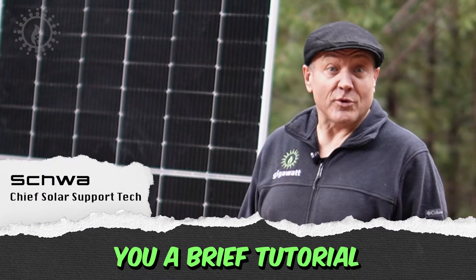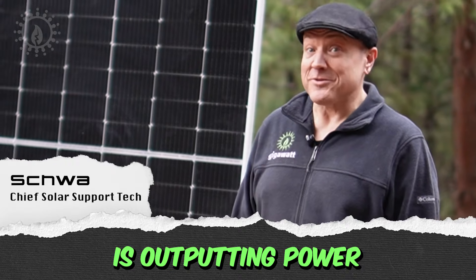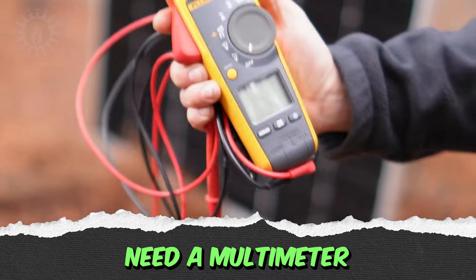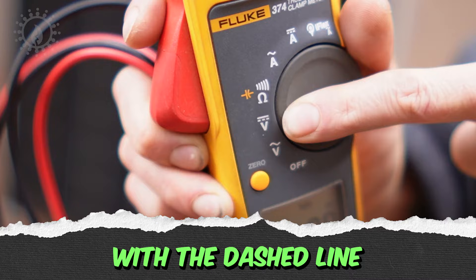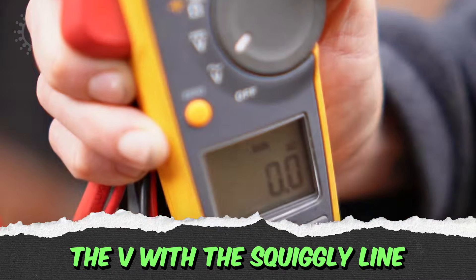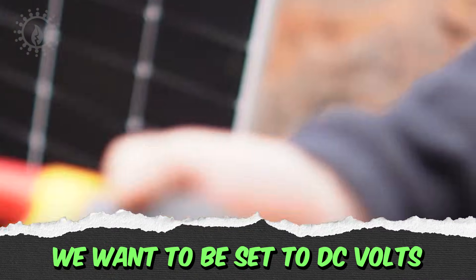Today I'm going to give you a brief tutorial on how to check and see if your solar panel is outputting power the way that it's supposed to. You're going to need a multimeter that's capable of reading DC voltage. The V with the straight line and dashed line is the symbol for DC. The V with the squiggly line is AC volts. We want to be set to DC volts.